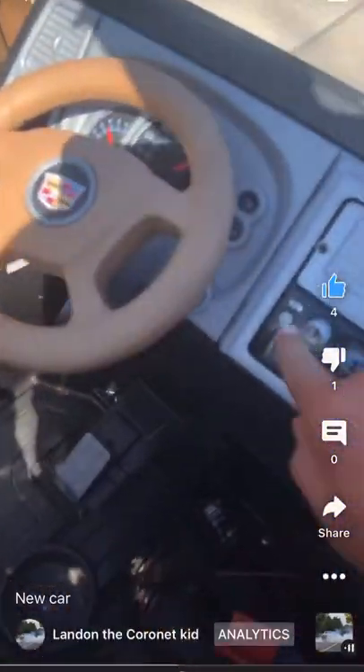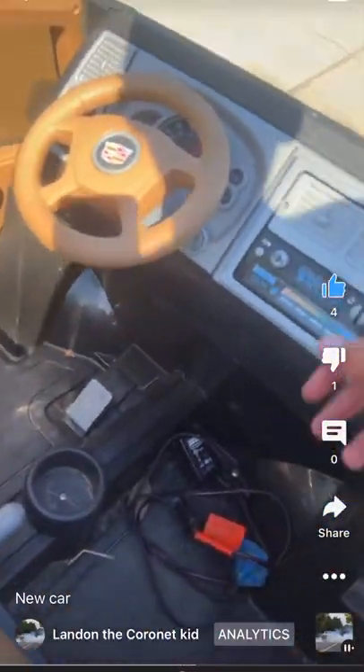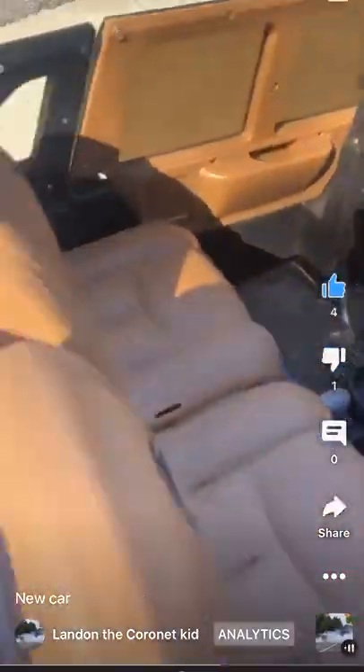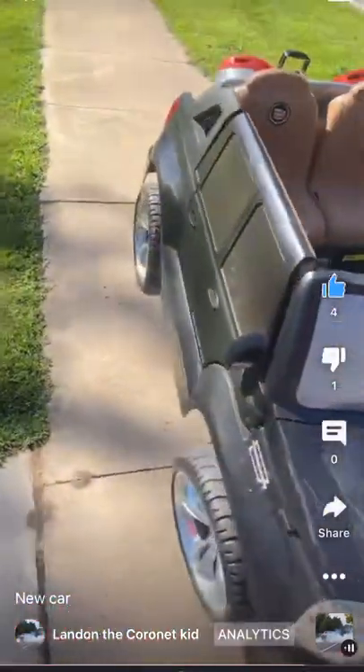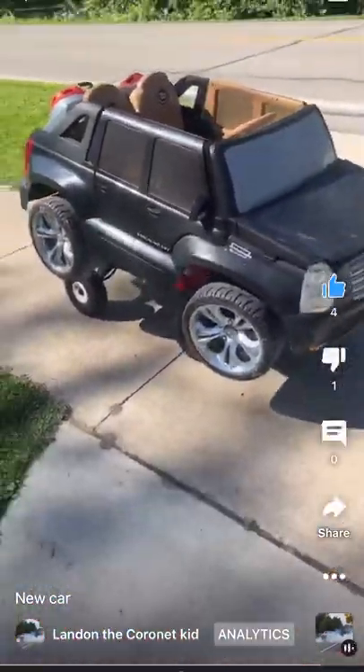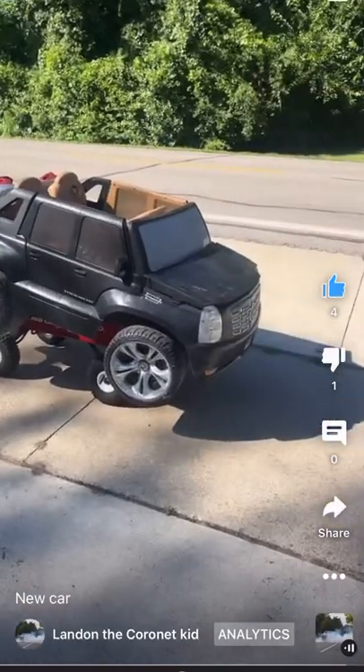It's got a radio — don't know if it works — came with a key, and it's got subwoofers. No battery, so I said I'd put a chainsaw engine in it. Obviously I didn't do that; I just put regular electric motors on it.